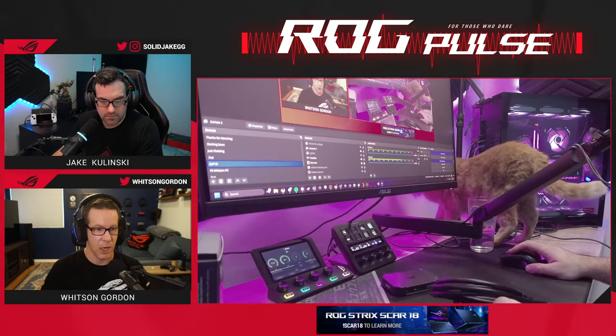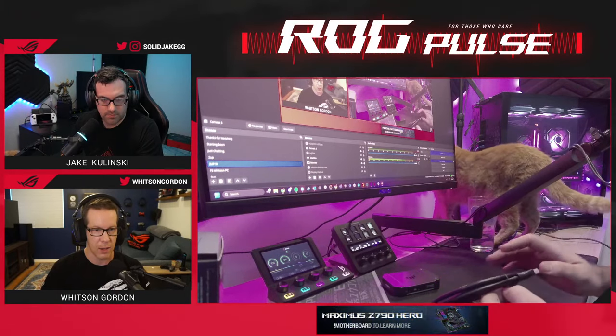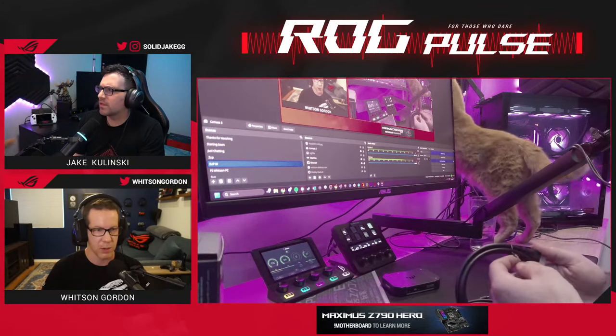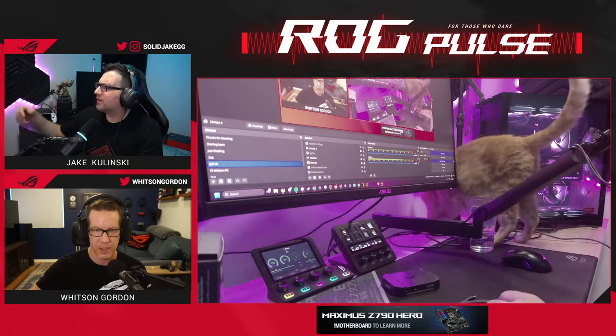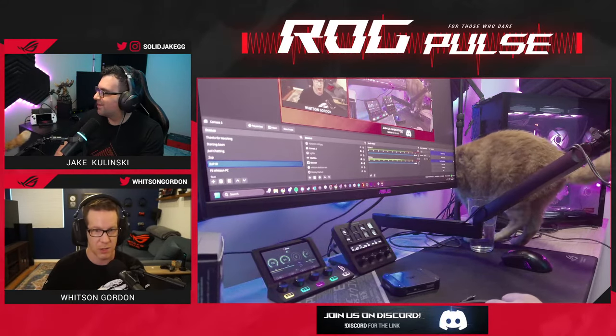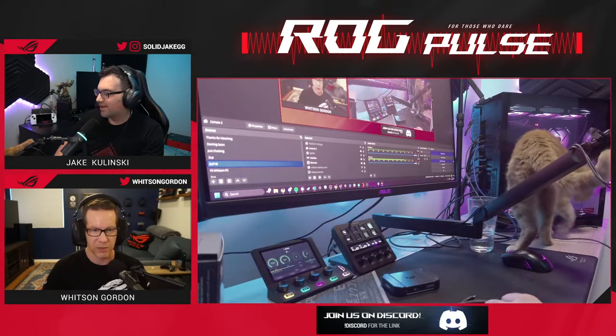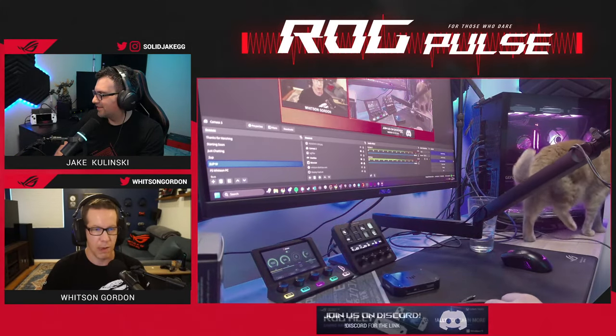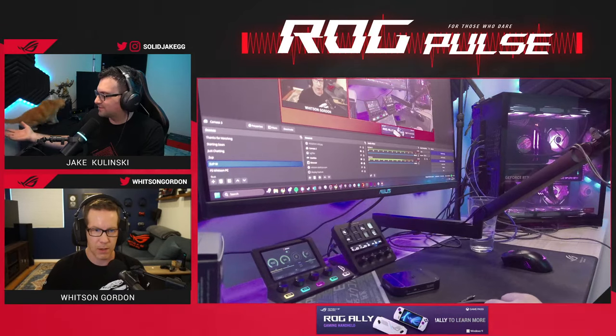The RGB lighting effects are customizable. It'll be green in standby mode for USB 2, and the color indicates which USB generation it's using. It also flashes red when updating the firmware — all really nice status indicators.